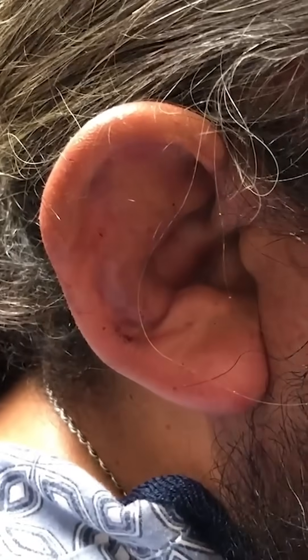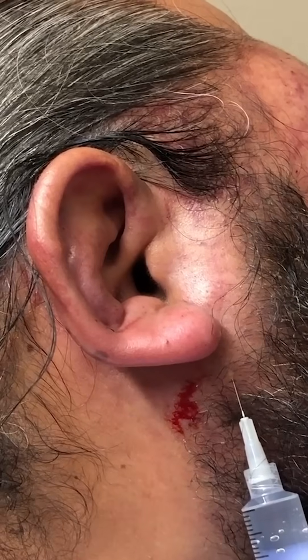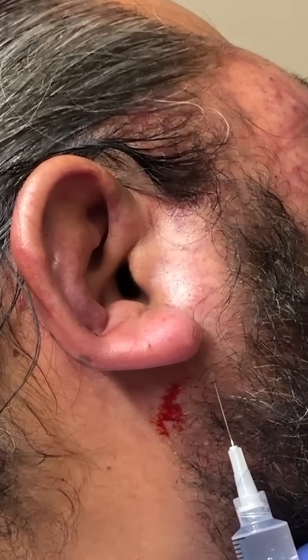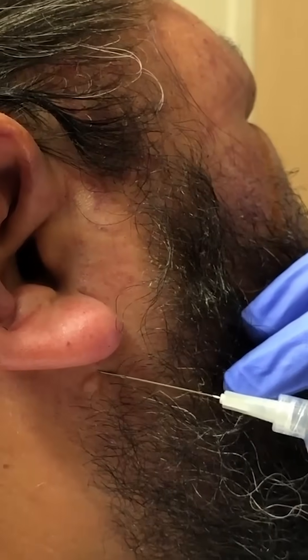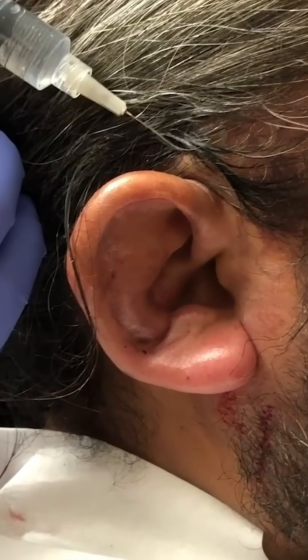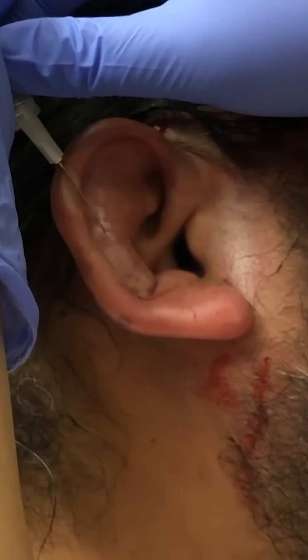This patient has an auricular hematoma. Do a sterile prep of the entire ear. Plain lidocaine — inject inferior to the ear. On the anterior side, you're aiming up towards the tragus. On the posterior side, you're aiming to the posterior aspect of the ear. Same thing above the ear. Save some local anesthetic for where you're going to make your incisions.